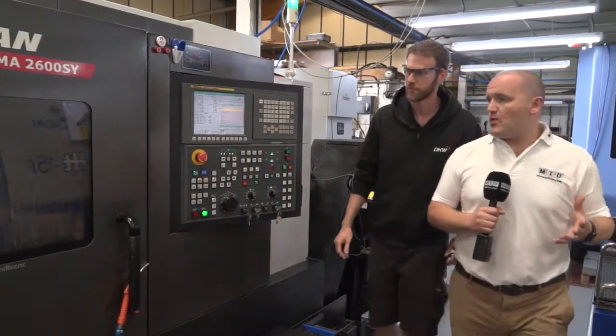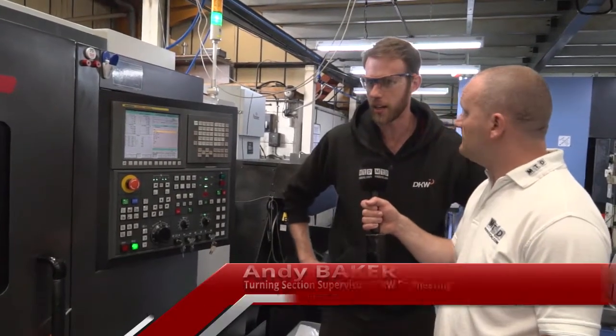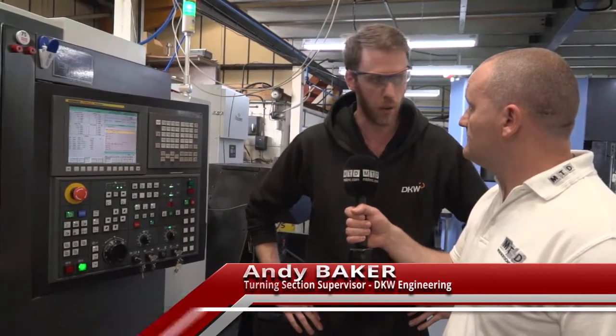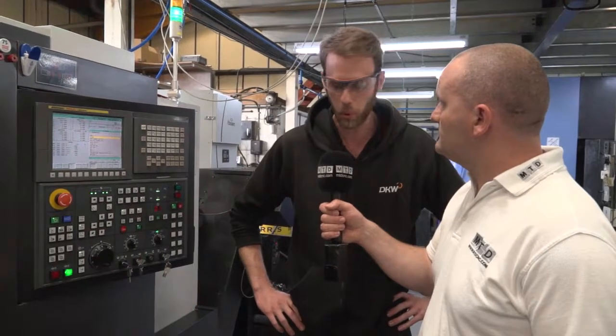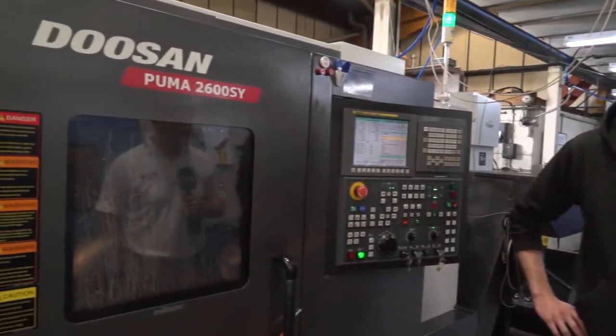So Andy, you've got the Puma 2600SY as well. Are you happy with the machine? Yeah, it's quite a robust bit of kit. Particularly for the job we're doing right at the moment — we're using Inconel billets. Obviously the machine's got the power and the torque to punch through it with ease, with the right tooling. We've got a Udrill, 40mm diameter, cutting at 500 RPM with a 0.1 feed, and it just chips like it was cutting through butter, to be honest.